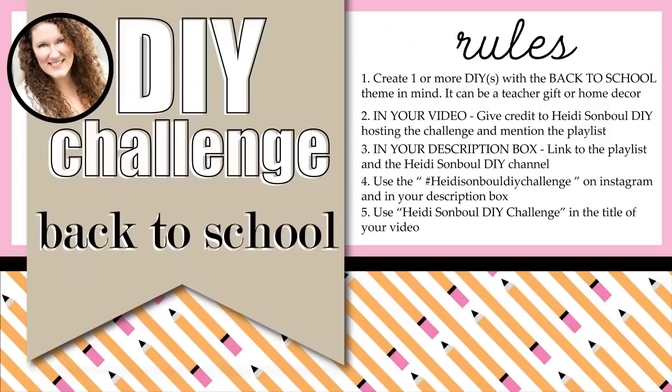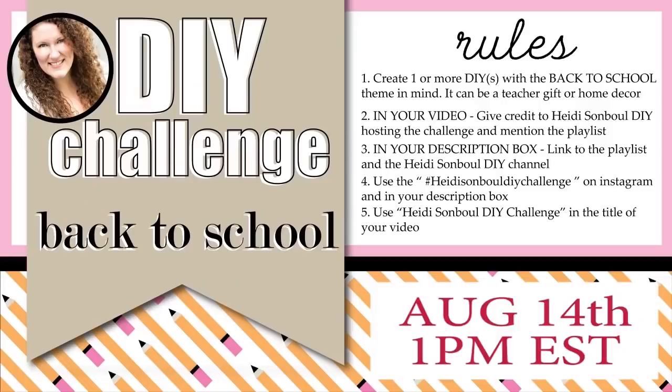On August 14th at 1 p.m. Eastern Standard Time, the theme is back to school. I know it's a tricky subject right now because we don't even know if our kids are going back to school in classrooms. But I thought it would be really fun to do teacher's gifts or home decor or things that look a little back-to-school leading into fall.